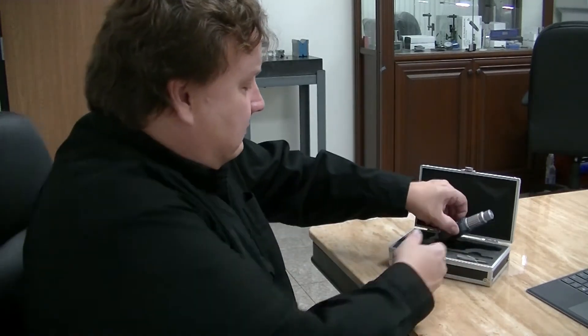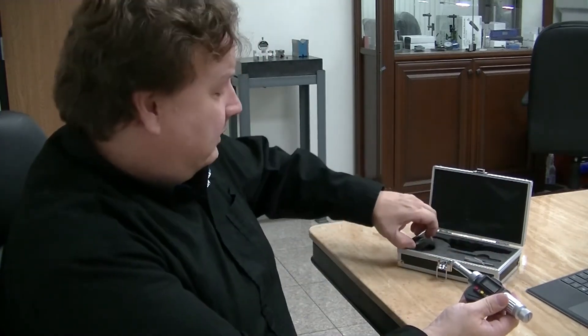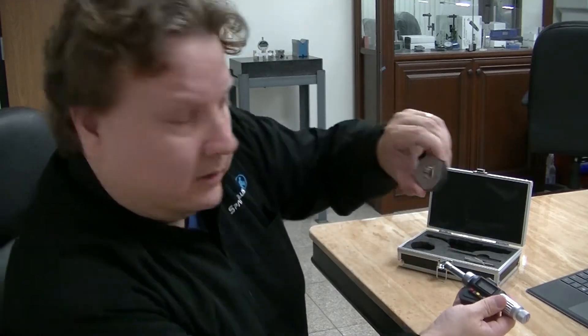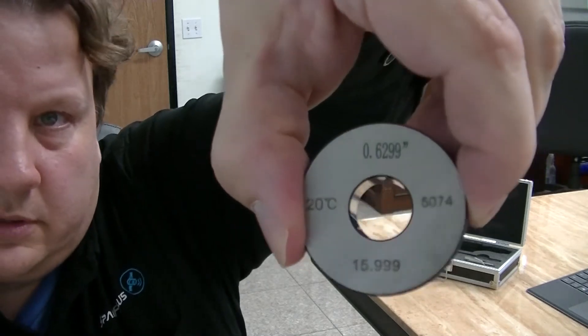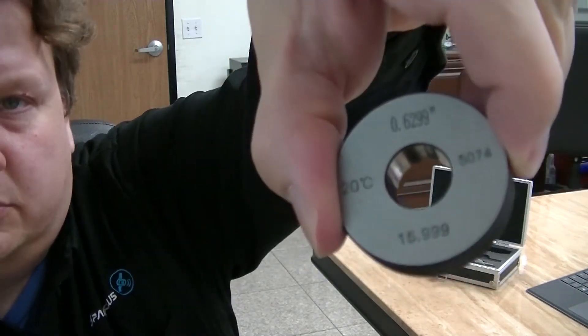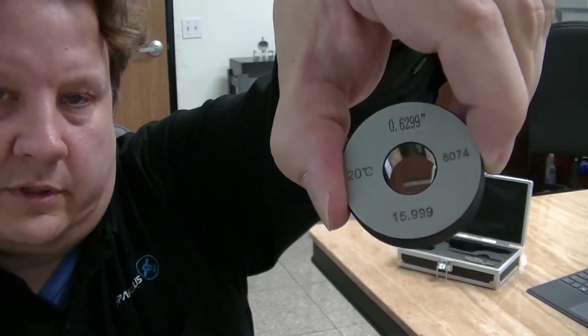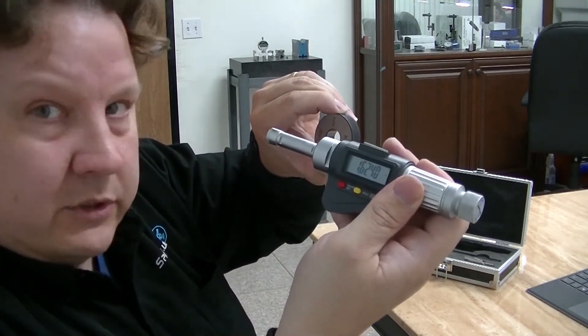It is very accurate for measuring bore holes, and it actually comes with a ring gauge to calibrate. This one happens to be — you can see on the top there — it says 0.6299 inches. So that's the exact diameter internally there, and that's what you use to calibrate the actual gauge.